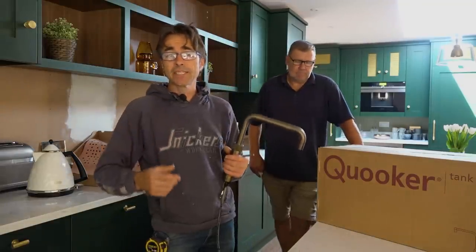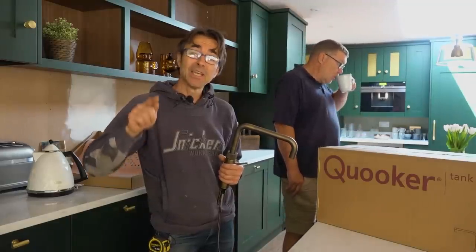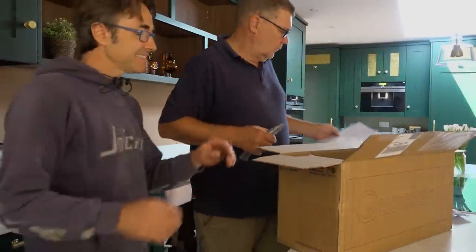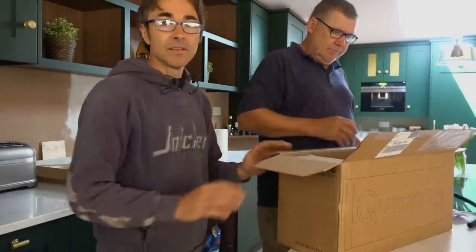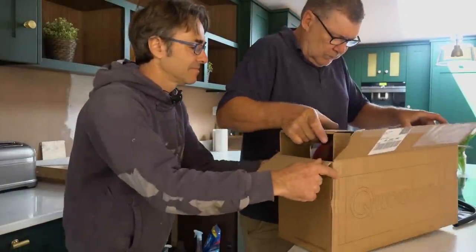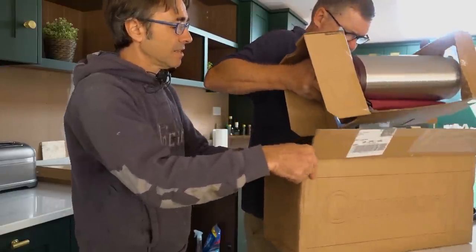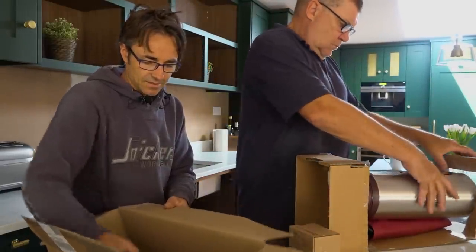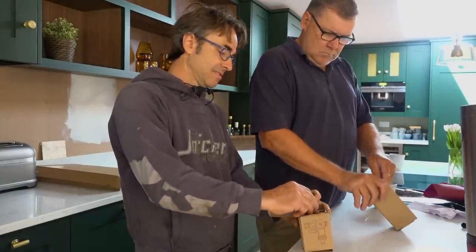So we're going to get on with it, capture a bit of footage, get the thing fitted, and then we can make a cup of tea without the kettle. All right Gary, let's get on with it. So that's the tank — it's a big old thing. Look at the size of it — it looks like something developed by a spaceship company!